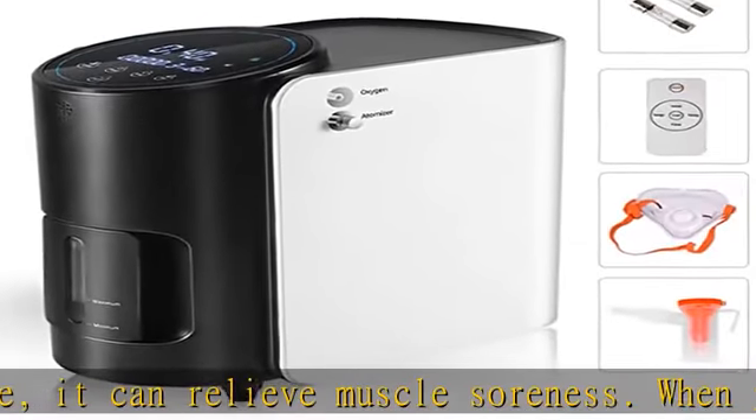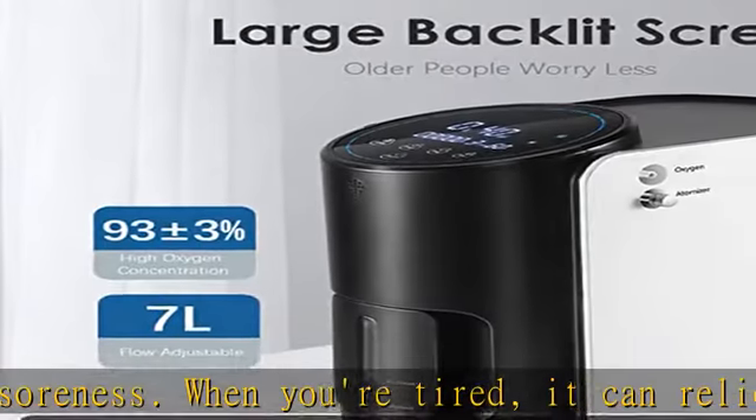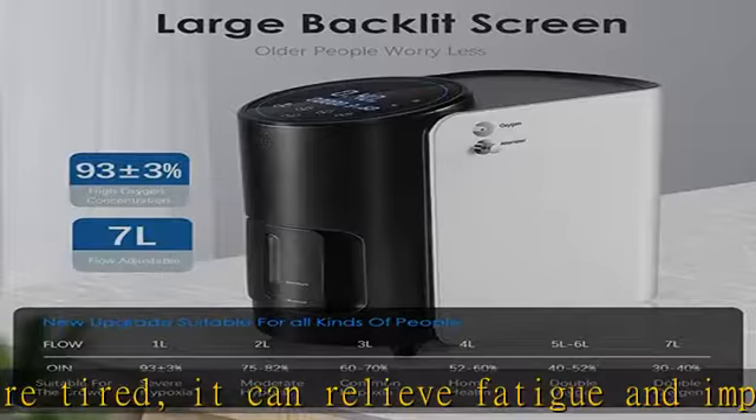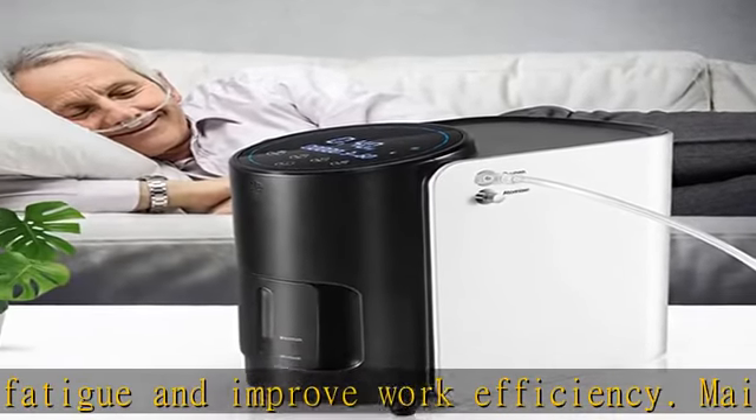Mainly for home use. Intelligent design with full touchscreen buttons. Continuous working or timing — the item has a timing function, set the time within 8 hours. Lower noise: 42 dB silent.